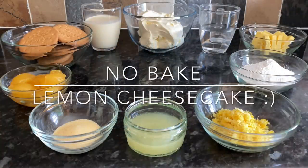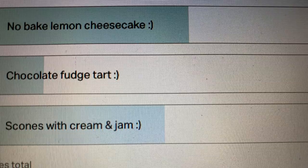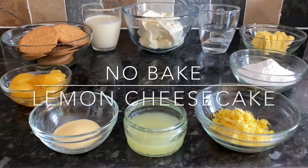Good morning everyone, it's lovely to see you all again. Thank you so much for popping over to check out this no-bake lemon cheesecake recipe. I put this one to the poll on my Patreon page — you chose between a no-bake lemon cheesecake, a chocolate fudge tart, and some scones with jam and cream. Some of you said you might have a problem getting flour for the scones, so you voted for this one instead. It's an absolute cracker — wait till you see how easy this is.